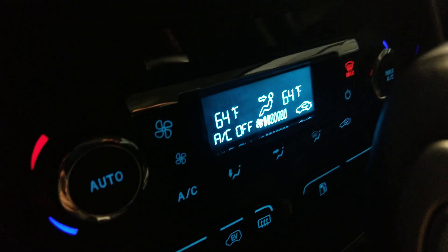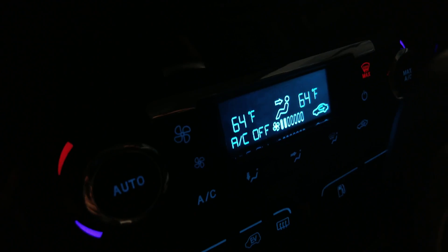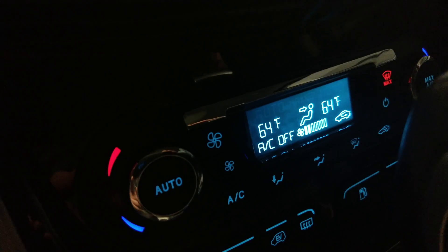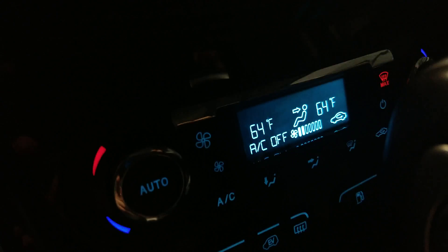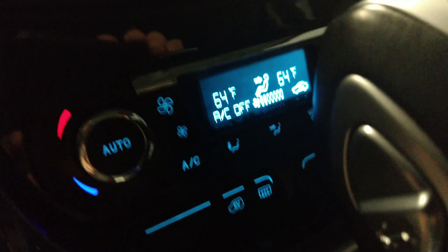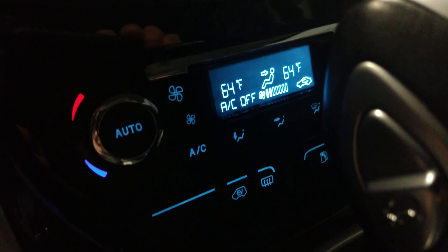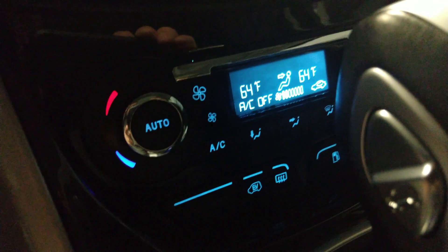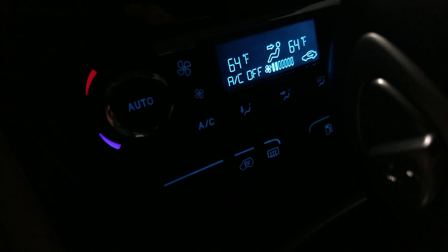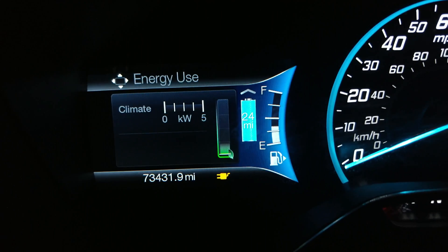At that lower setting, the car just uses outside air and a fan to circulate — it doesn't tax the battery at all. A lot of electric vehicle owners complain that just running the circulation fan uses energy, but it doesn't have to. If it's cold enough outside and you don't need full AC but feel the vent is draining your battery, try this trick.